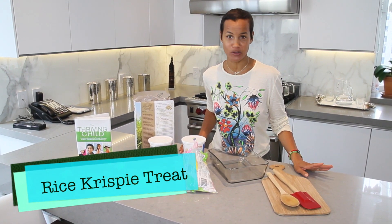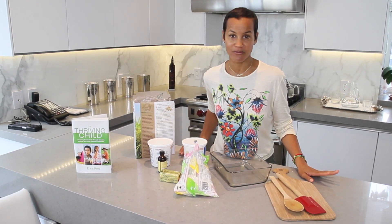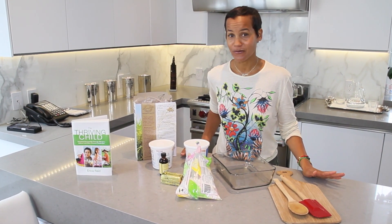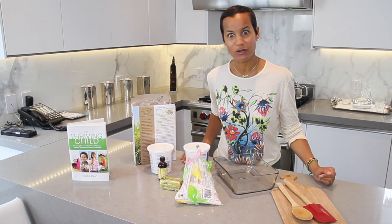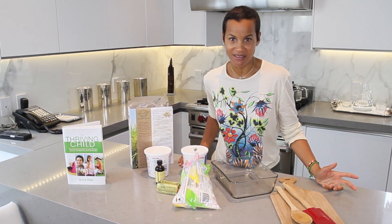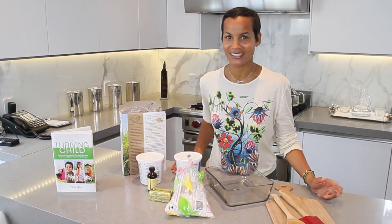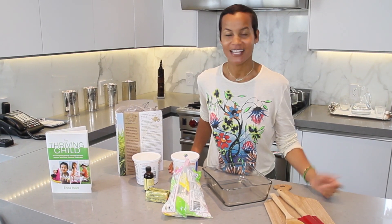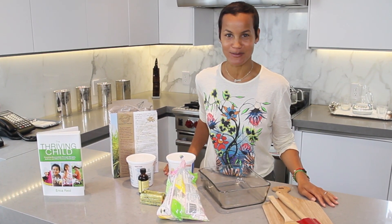It's Ariana and Addison's Rice Krispie Treat that's in The Thriving Child Book. I hope you will try it whether you have food allergies or not. I did it for my son who was extremely allergic to dairy — you should be able to eat Rice Krispie Treats like everyone else. So I figured out a way to make that possible. Come along with me, let's get started making Ariana and Addison's Rice Krispie Treats.